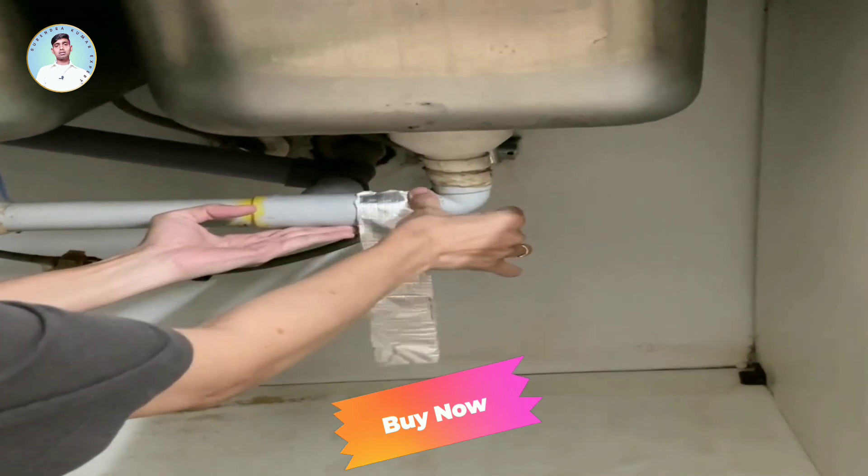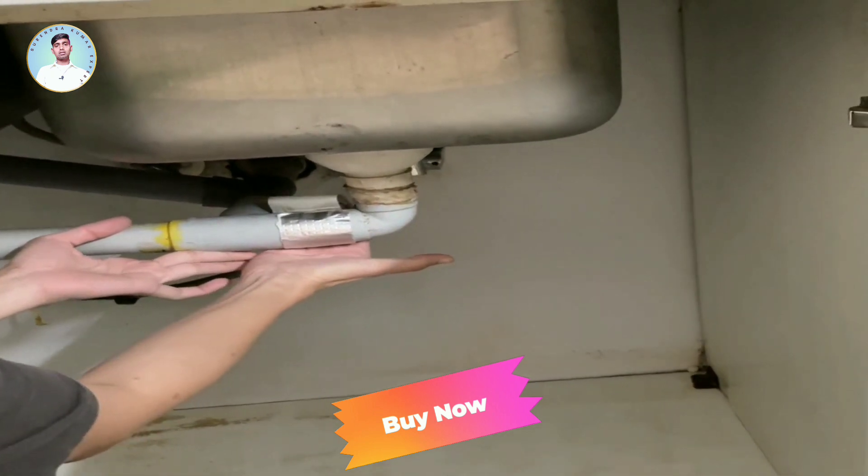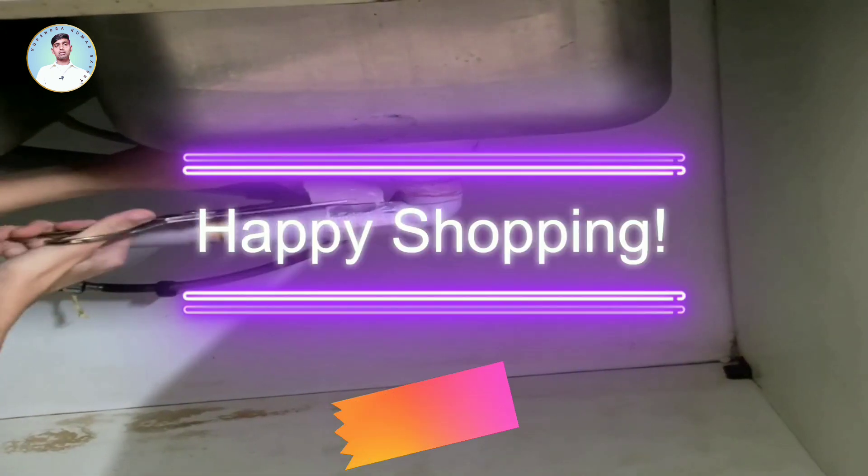Plus, it works wonders on unusual patterns, ensuring a reliable seal against wind, water, dust and more. Don't let leaks ruin your day. Say hello to peace of mind.